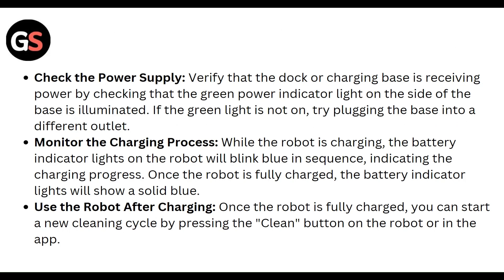Monitor the charging process. While the robot is charging, the battery indicator light on the robot will blink blue in a sequence, indicating that charging is in progress. Once the robot is fully charged, the battery indicator light will show solid blue.